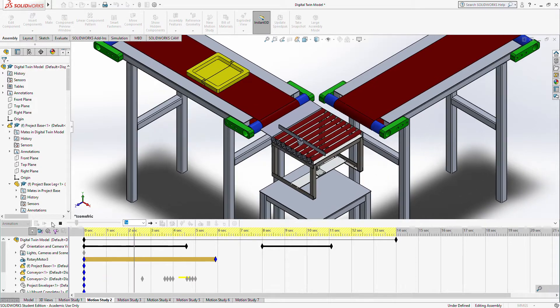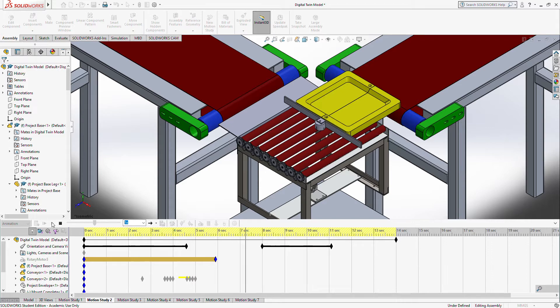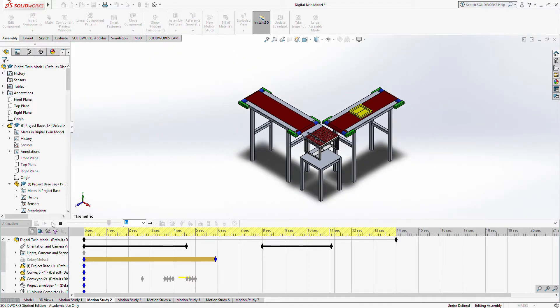Finally, we have the motion study of the yellow tray and payload being pushed onto the next conveyor belt. The gears and roller will stop rotating once the colour sensor module analyses the yellow tray.